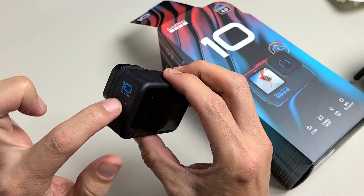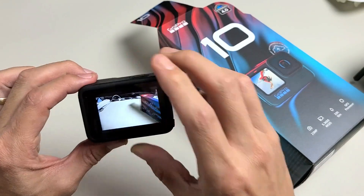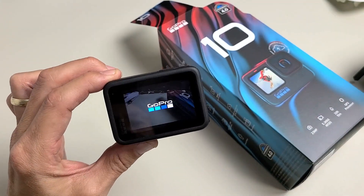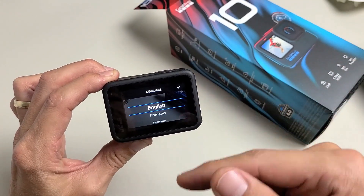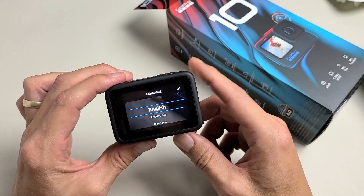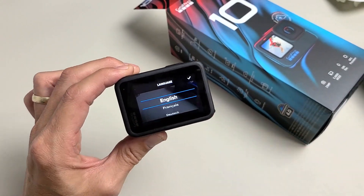Now we're going to go ahead and turn it on. Press and hold this button here on the side and just wait for it to turn on. Hopefully you do have enough battery juice in here, because this is my second time doing a setup — the first time I didn't have enough battery juice so I had to charge the battery first.